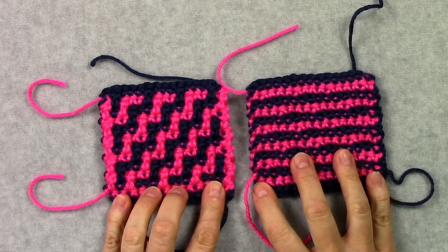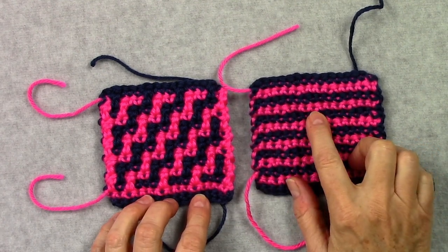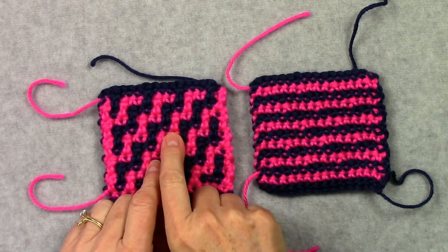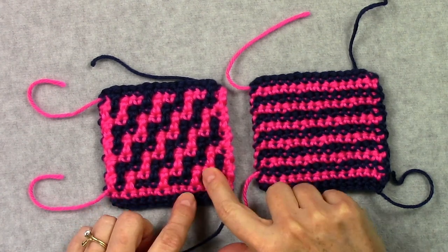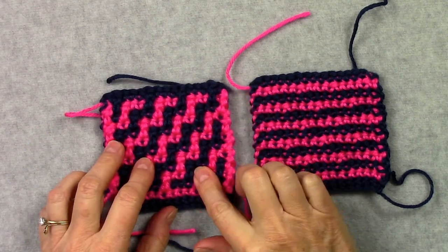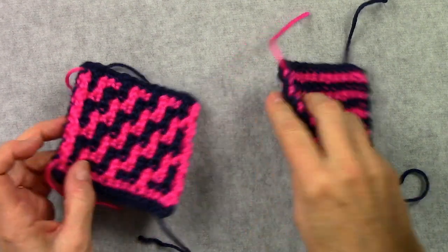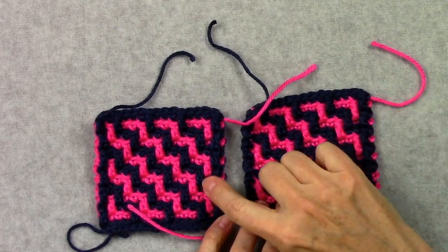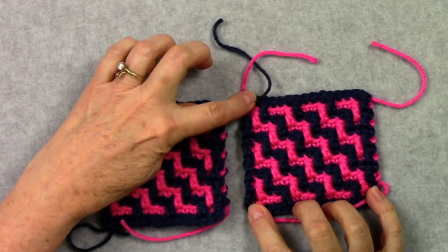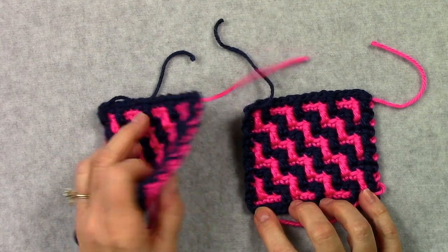On the back of the reversible swatch we only have single crochets, or at least they look like single crochets - some of them were anchored double crochets. But on the back of the reversible swatch we have a lot more stitches coming down. We still have the same number of stitches on the front, but we have more stitches on the back, so this reversible technique will use more yarn - anywhere from 15 to 30 percent more, depending on the number of double crochets in your pattern.